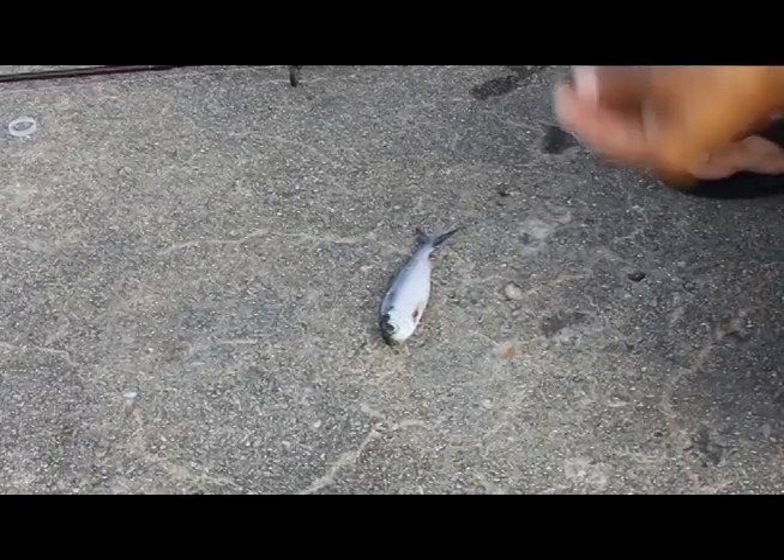Hey guys, Addison Lee here. Just want to let you know I'm gonna be doing some more videos, so please subscribe and like my videos. If you have any questions, let me know. Today's video I'm just gonna be letting you know how I rig up frozen alewives compared to live alewives, and there is a difference.